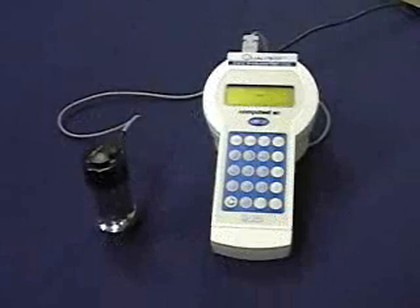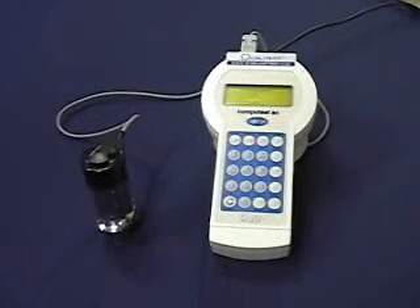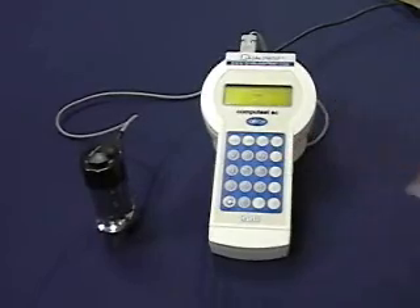To use the CompuTest, first push the scale button. You can choose any scale that is displayed. The CompuTest can also accommodate any hardness scale being used today. In this instance, pick F1 for Rockwell C.